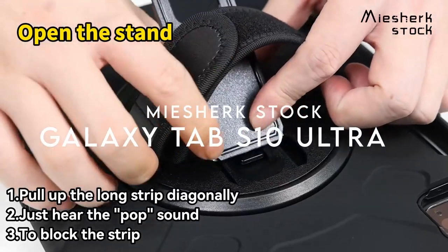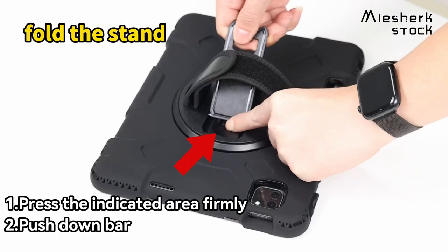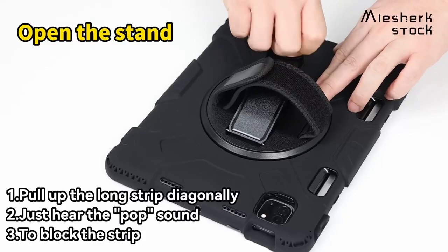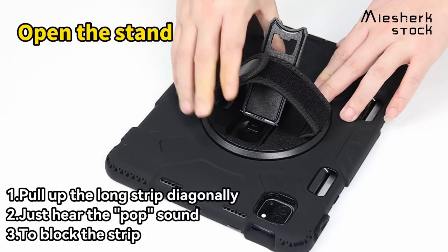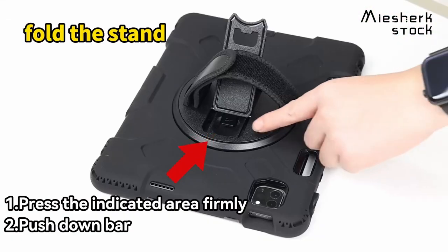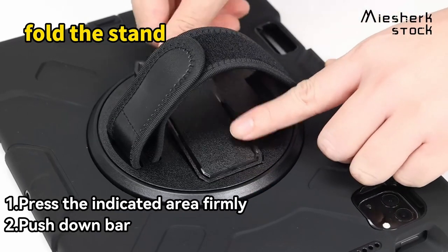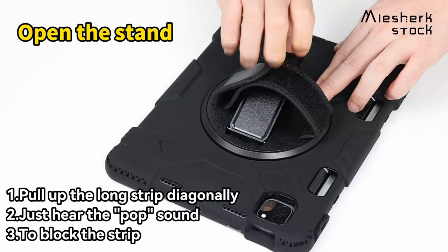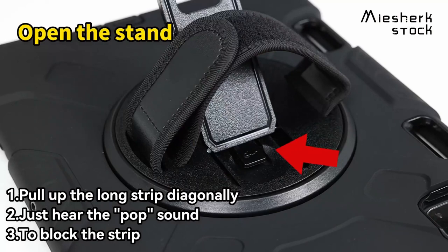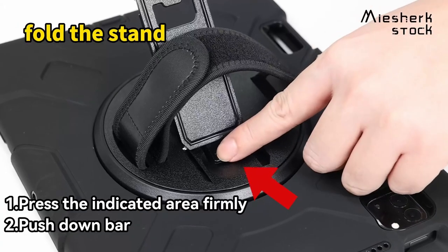Looking for the ultimate protection for your Samsung Galaxy Tab S10 Ultra? The Mi Shirk stock case has you covered, literally. Built with military-grade shock resistance, this 3-in-1 case combines high-quality PC material with shock-absorbing TPU. This means drops, bumps, and scratches won't stand a chance against your tablet, keeping it looking as good as new. But protection isn't all it offers. The 360-degree swivel stand is a game-changer, allowing you to choose from multiple angles — 30-degree, 45-degree, and 60-degree — perfect for watching videos, typing, or even drawing.